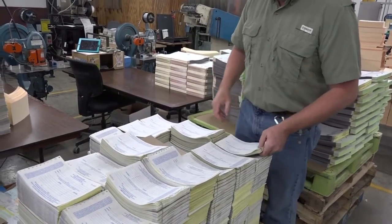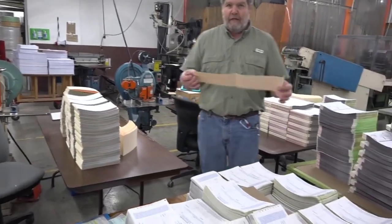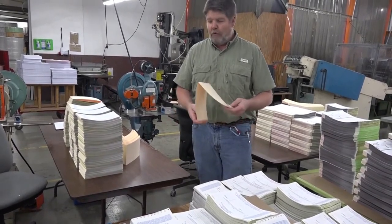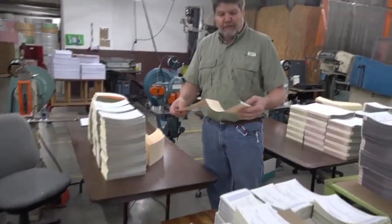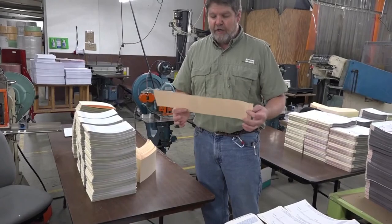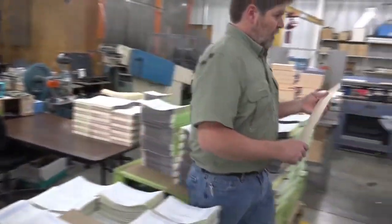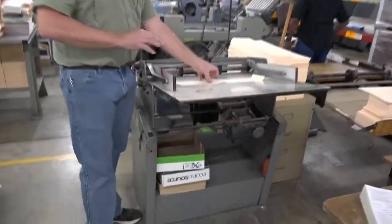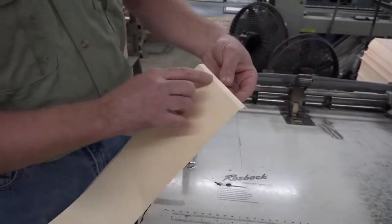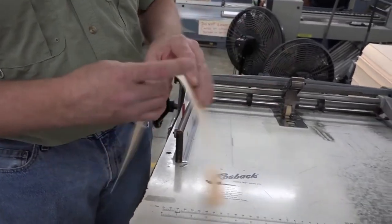The next step is we're going to build a cover board. We take some plain stock — usually 125 to 150 pound stock — and cut it to the size we need. This is a full wrap-around book, so it's got a staple on the end and completely wraps around the book. They'll cut this to the length and width they need, bring it over to this piece of equipment, run it through and it'll score it and put some fold marks in it. That way it folds easy and nice and crisp, giving a nice finished edge for the book.